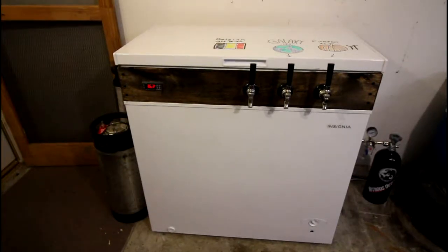I'll back up here for a second to show you my kegerator or keezer. This is a seven cubic foot Insignia, which is Best Buy's house brand, and I think I picked it up for right at $175.